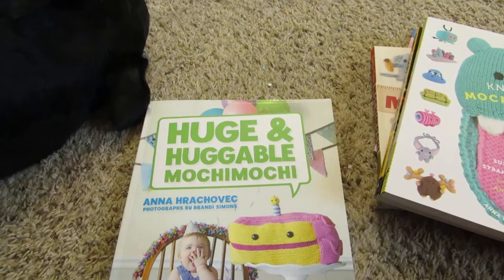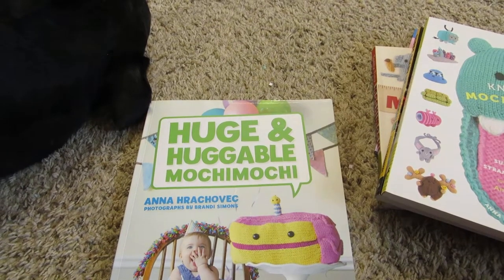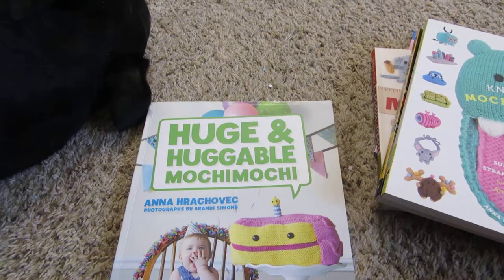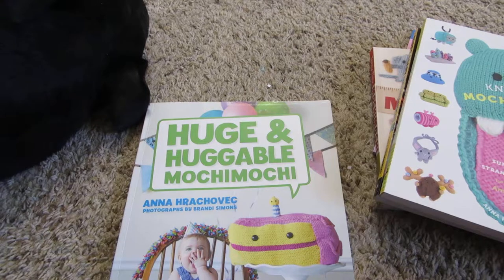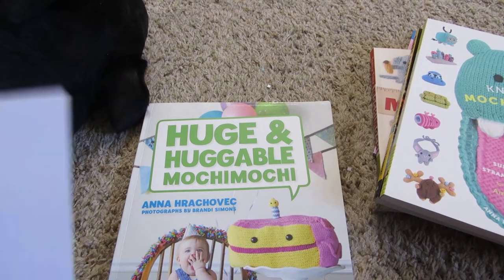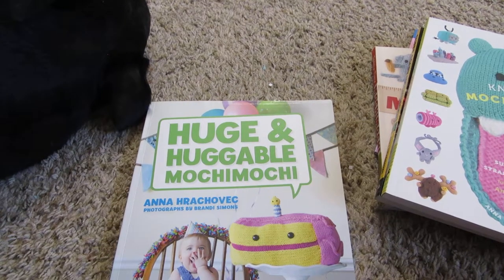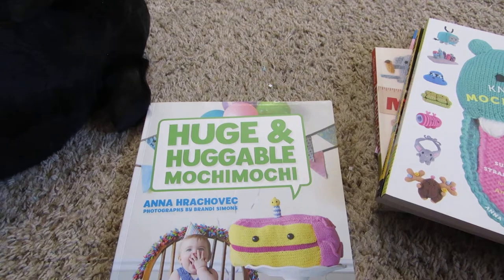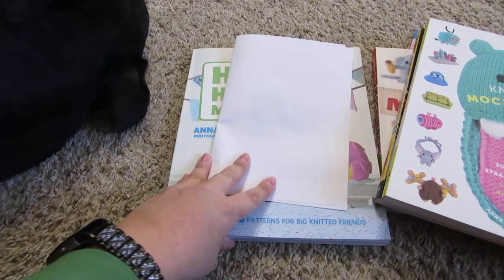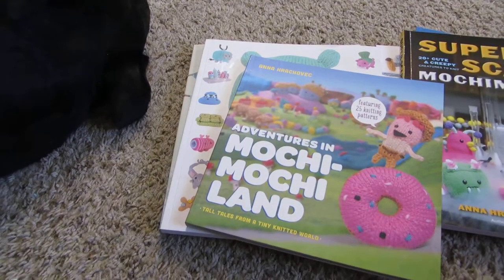There are corrections to a couple of the patterns, so go ahead and visit her Mochi Mochi Land website — it has some corrections to some of the patterns. Most of the corrections are actually for the Roly-Poly. That's it for today — thanks for watching, and I will see you next time, bye bye!